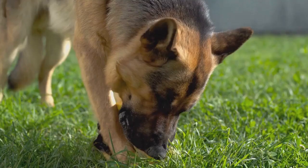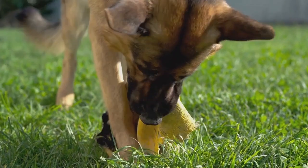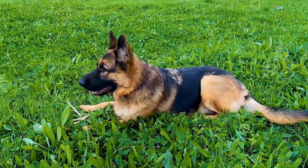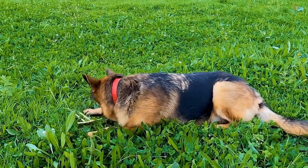To introduce the crate, make it a positive and inviting space for your German Shepherd. Place their favorite toys, treats, and a comfortable bed or blanket inside.